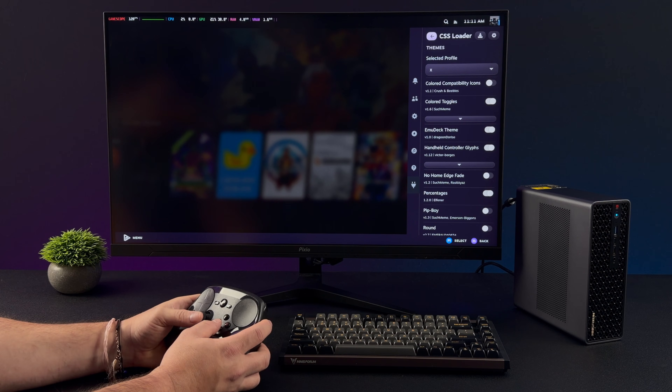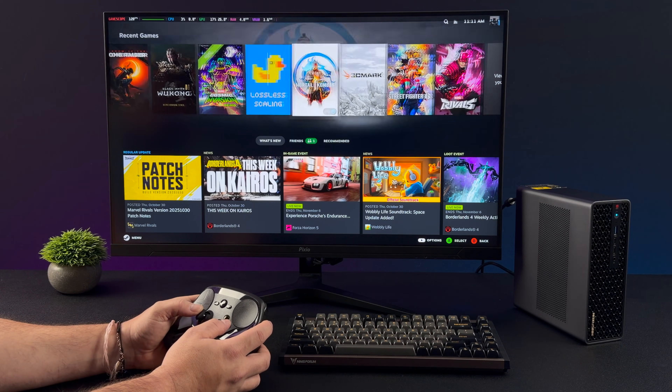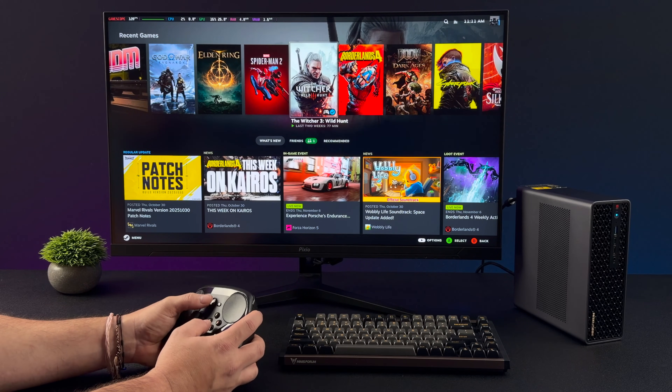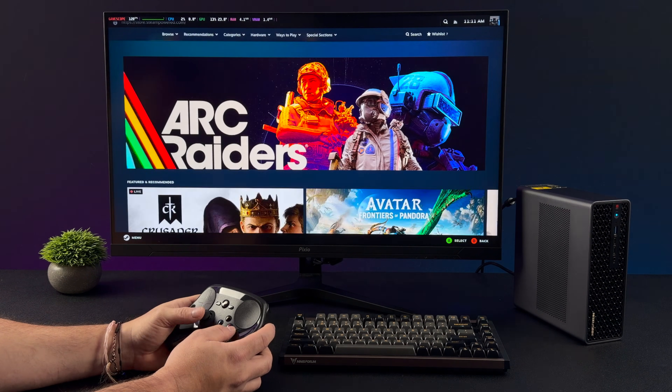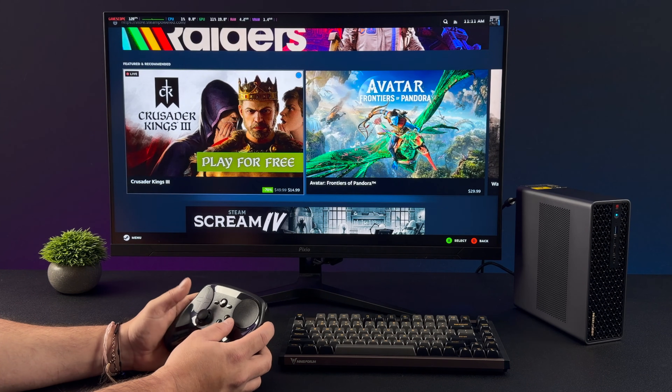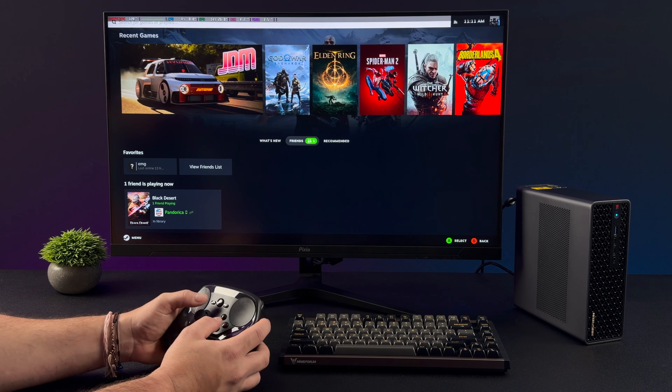This might look a little different than the standard SteamDeck interface because I've got a custom theme going on here using Decky Loader and CSS Loader. You can totally customize the way everything looks, and now that we've got official SteamOS support for the Strix Halo APUs, we're going to see some really nice mini PC setups with SteamOS installed.